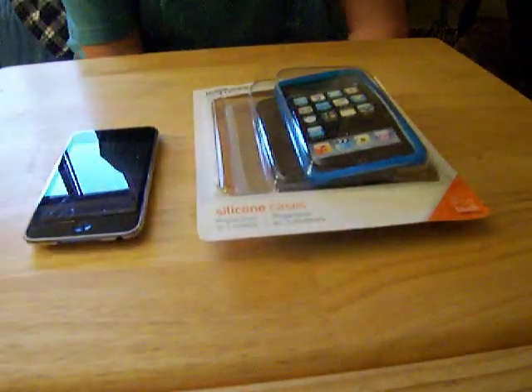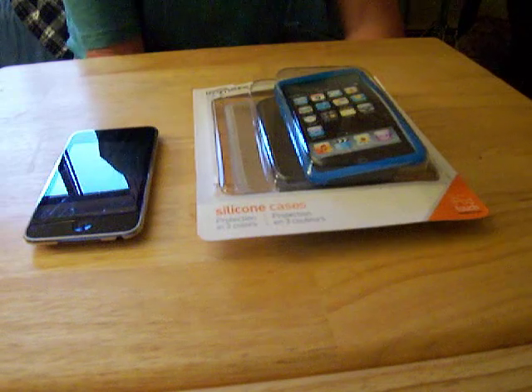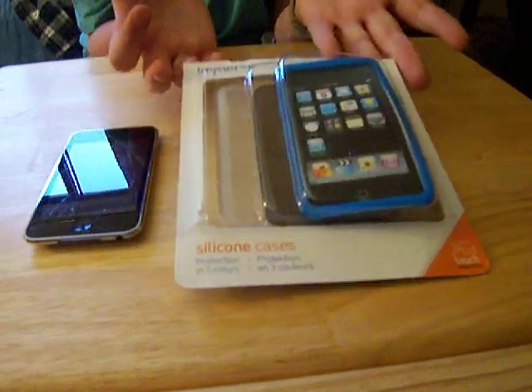Hey guys, Apple Pros here. I'm Dan and I'll be DJ's assistant for upgrades and appliances for your iPod Touch. Today I'll be reviewing a Griffin case — it's the Immersed Silicone case.